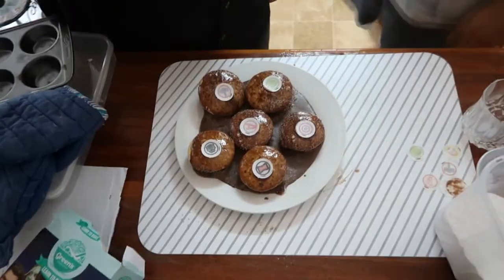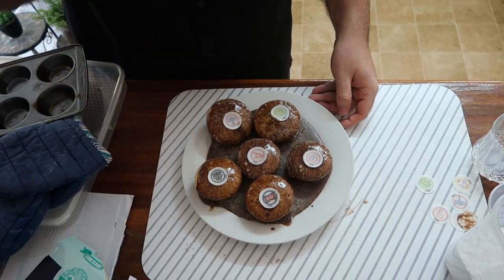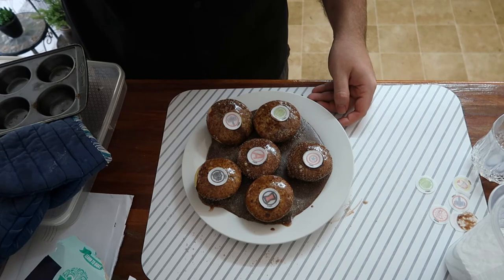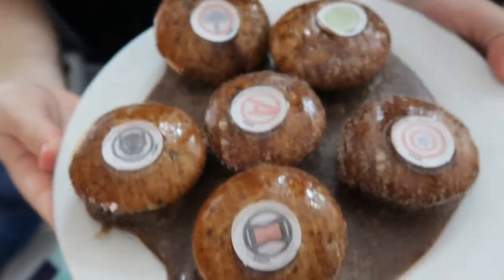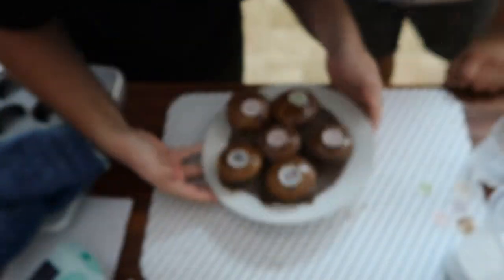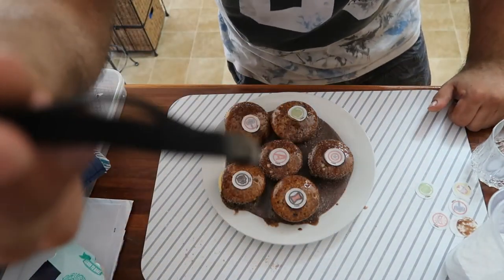What we're now going to do is taste the cupcakes and eat them — very slowly. Where did it all go? All the icing's just on the plate and they just put the thing in it. There you go — pick one and tell us about it, look at that!